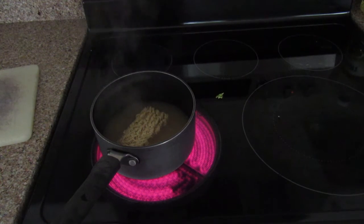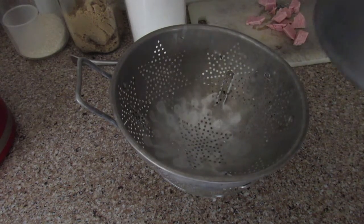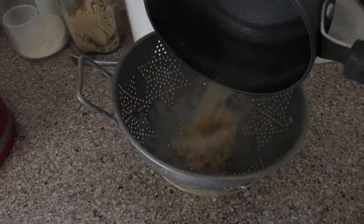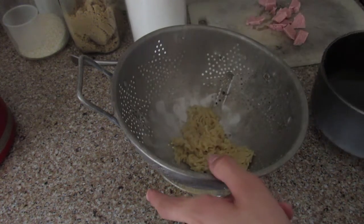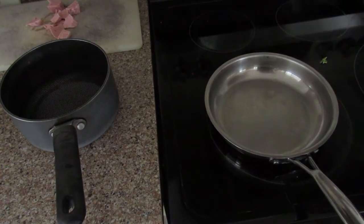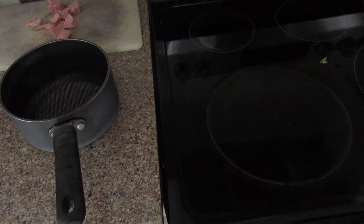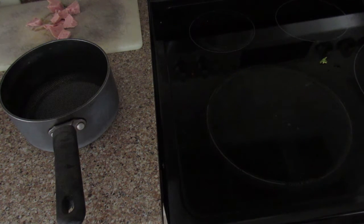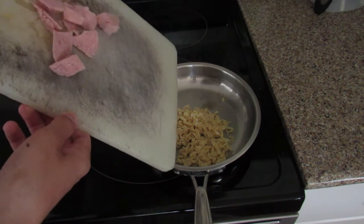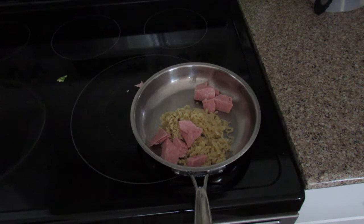By the time I've moved my tripod around a few times, the ramen should be good to go. Use a strainer to get out all the water and chicken broth stuff, and just have the noodles. Put the noodles back in the pan — that didn't go as planned. Back in the pan, there we go. Add the spam to the pan like that — there we go. Gross. Ew, there's spam on the stove.